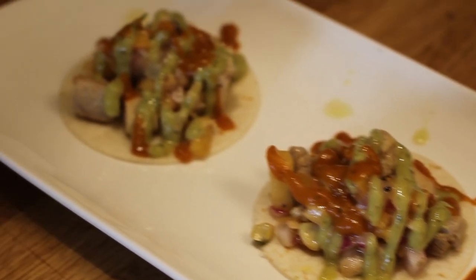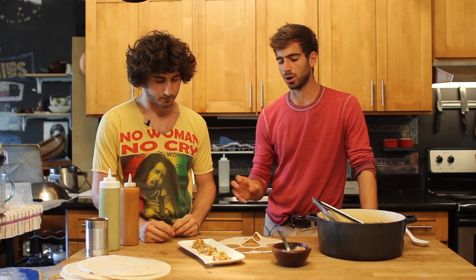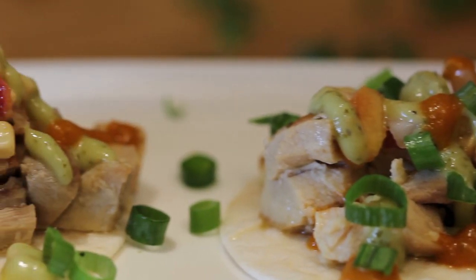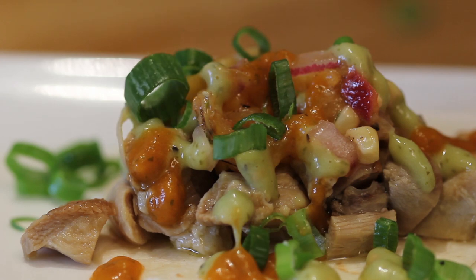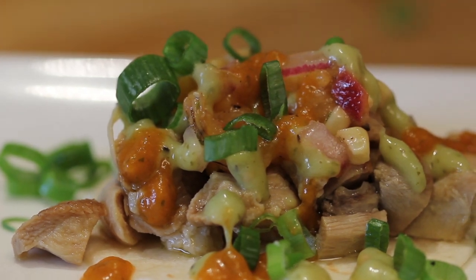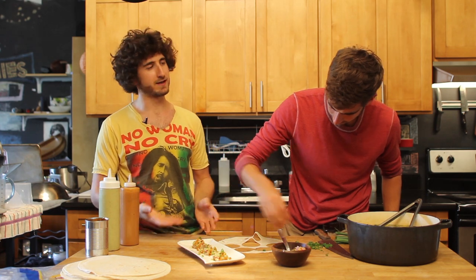Looking at these tacos, they look great but they need something — they need a garnish to really just pop, to really sing. A little bit of green onion, or anything you have lying around, sprinkle those on. Just a few on each, and you can even sprinkle a few on the plate for contrast.